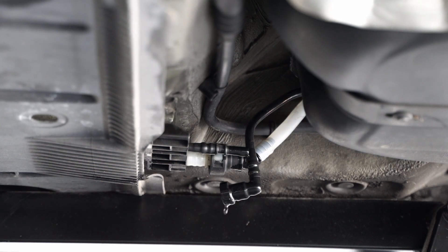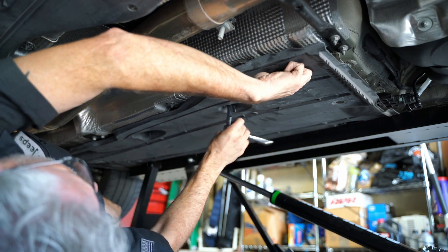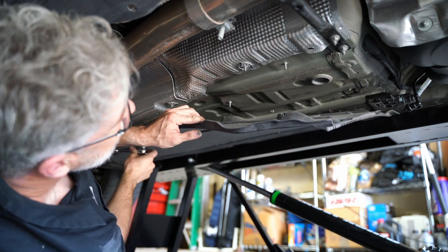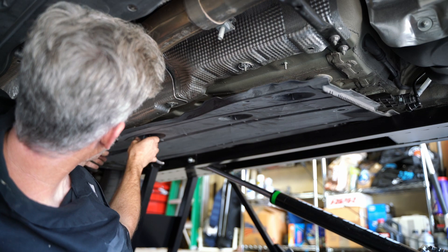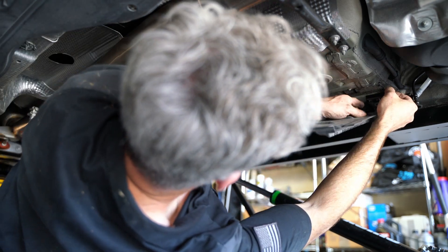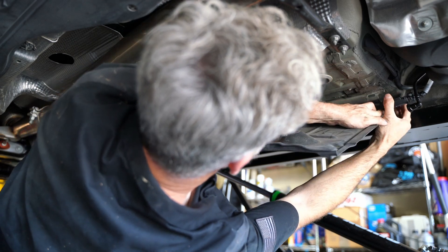Now I'm going to remove this plastic belly pan so I can get to the frame rail itself. Unfortunately, the way my lift is, it has one side captured so I can't pull it completely off — I have to kind of fold it down. You should probably pull yours off completely if you can get to it easily.